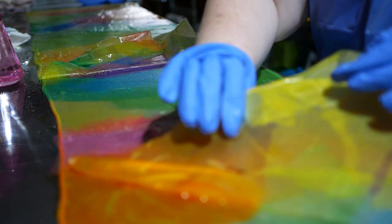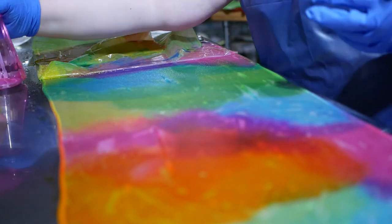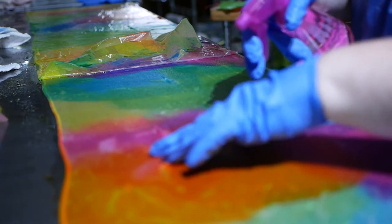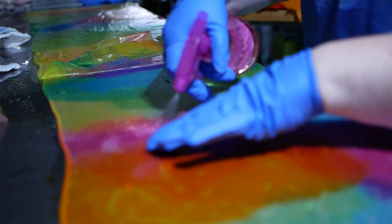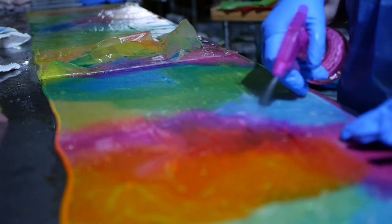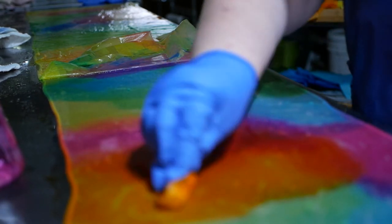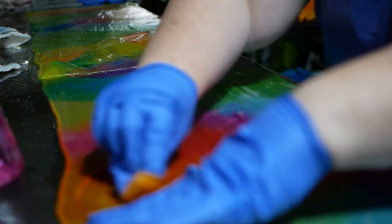Now we've let it sit for a little while and I'm going to peel off all of the tissue paper and set it aside. Some of this tissue paper still has a fair amount of dye left in it, so you can use little pieces to squeeze more dye out if you need to drip it in certain areas, or use it to dab different areas to extend it and push the dyes into each other to blend a little more.